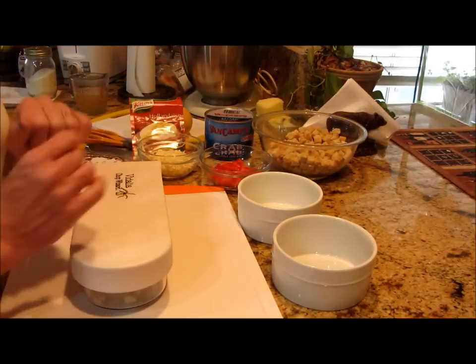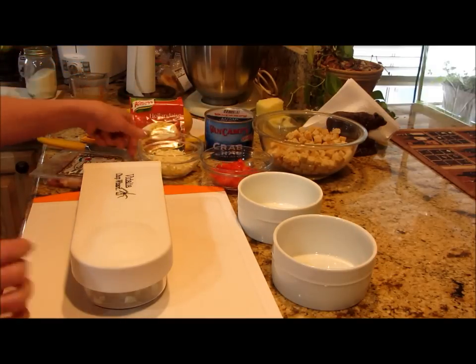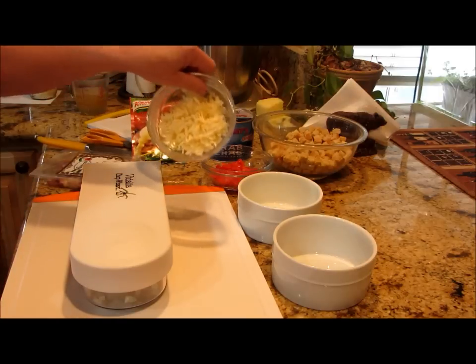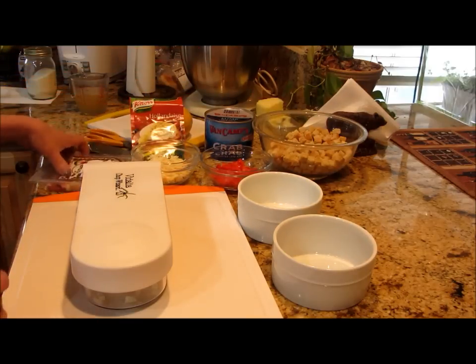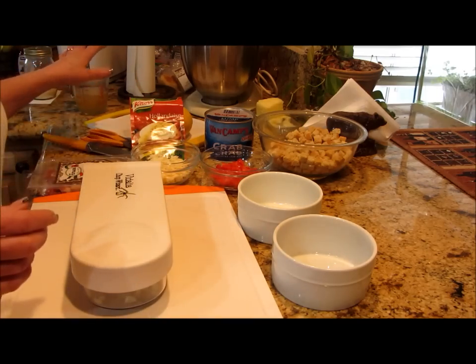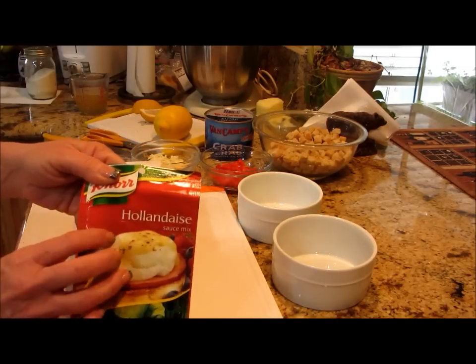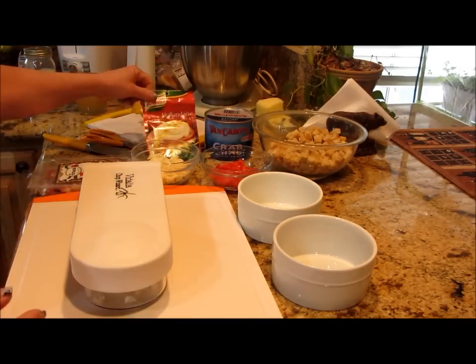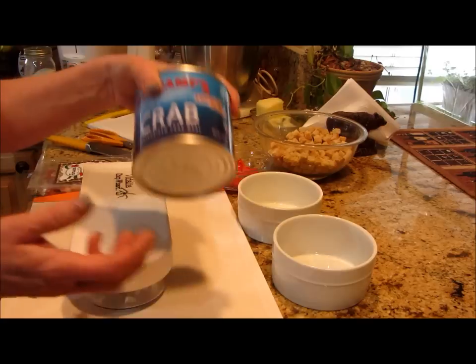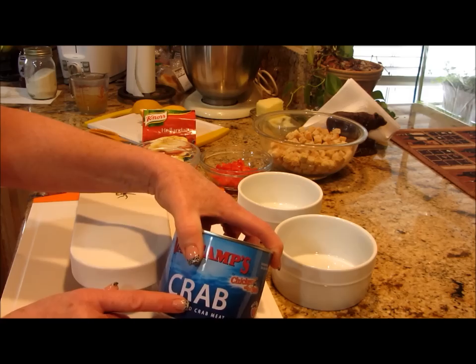I have a diced red pepper — you want it diced pretty small. I've got about a quarter cup of pepper jack cheese, some pancetta, some chicken stock, a little bit of cream, and a package of hollandaise sauce or you can make your own. Also some lump crab meat — you could use leg crab meat too.